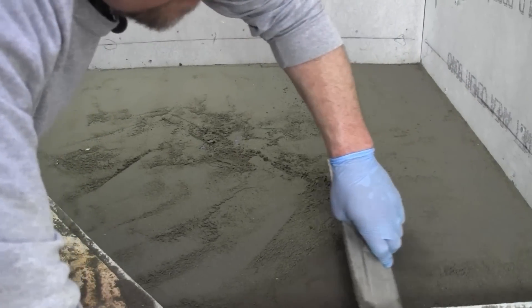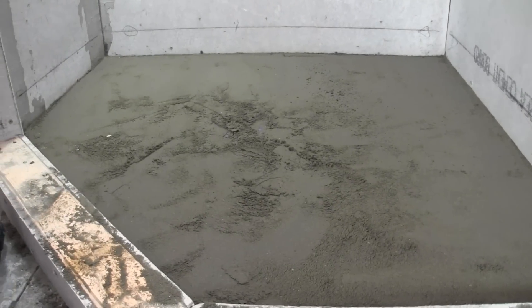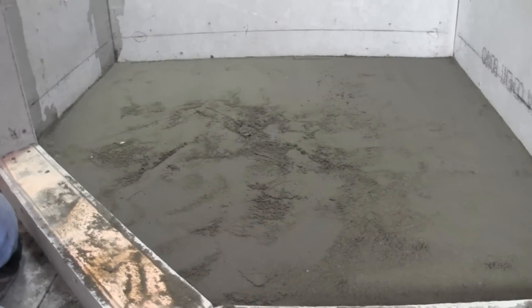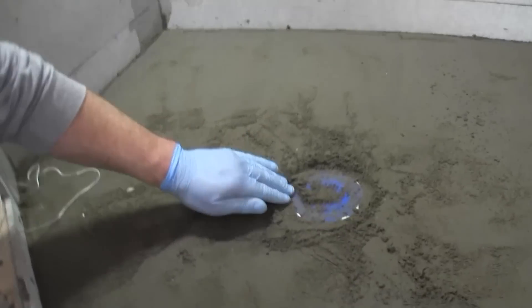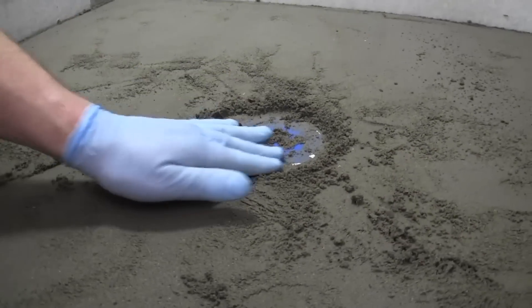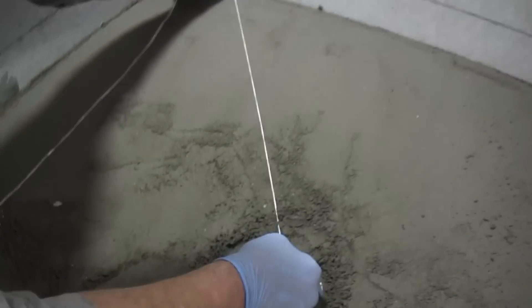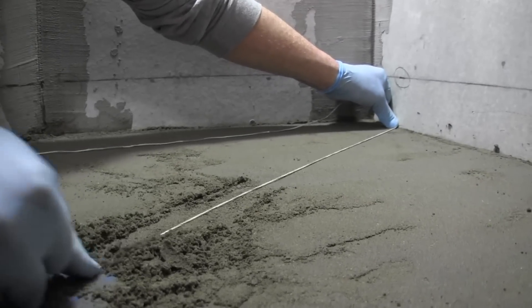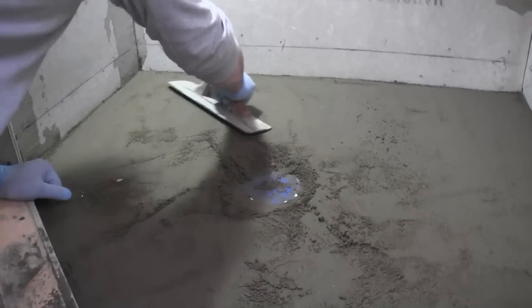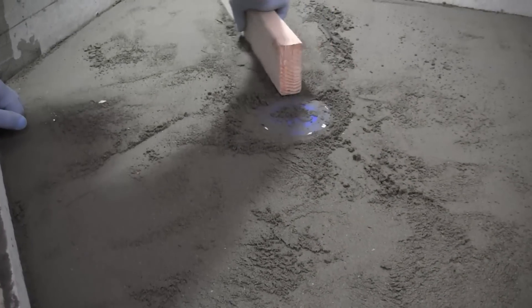Now that we've got our outside edges done and looking pretty good, let's see how we do in the middle. What I use here is a string. All I do is find the drain — I know I'm even on the outside — and I just put one finger down on the drain and stretch it across to the wall. That gives me an idea of if I need to shave some off. I know I'm a little high right there. Because it's a small area, you can also kind of see if there are humps with the two-by-four — just keep it on the lip.